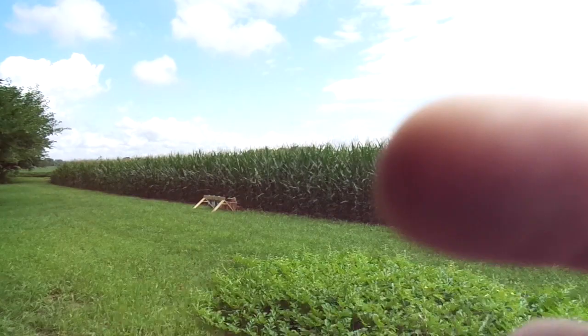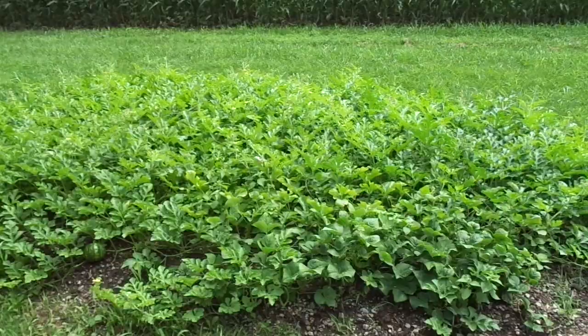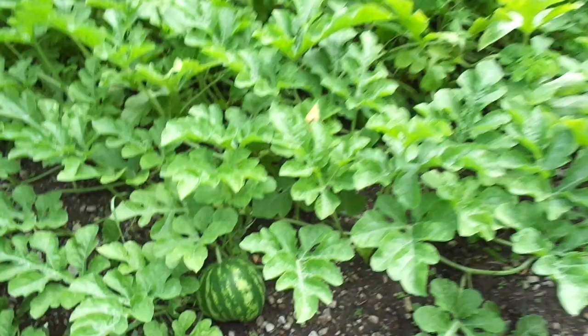Hey, how's it going everybody? Just a little update of what I got going on out here at the farm. Got my watermelons growing — not too big, but a couple in here ought to produce a few.